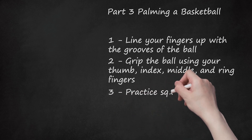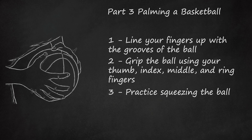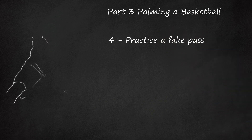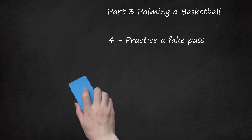3. Practice Squeezing the Ball. To help you build finger strength, spend time squeezing your fingertips into the ball. Remember to practice squeezing with both hands. 4. Practice a Fake Pass. Once you can palm a basketball, try to put your new skill to use. Thrust the ball out as if you were going to pass it, but use your fingertips to keep the ball in your hands. Get used to moving the ball around while palming it. This will help your overall ball control and allow you to keep building grip strength.